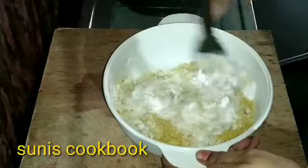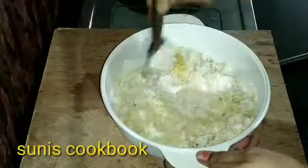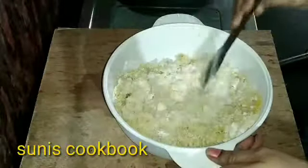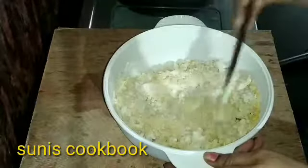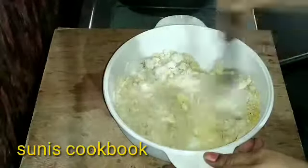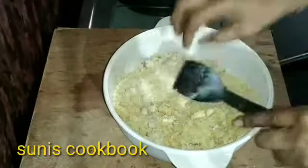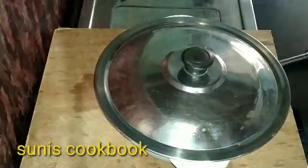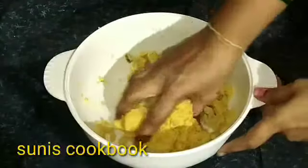We need to add the sugar powder. We need to add heat while we are cooking. Let's put 5 minutes in the pan and add it to the pan.